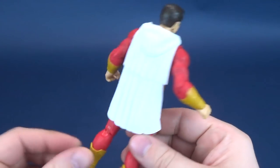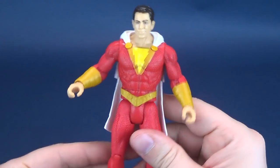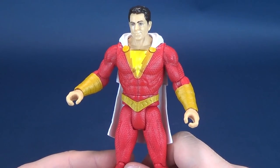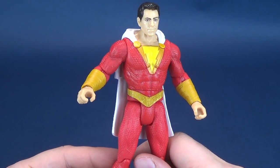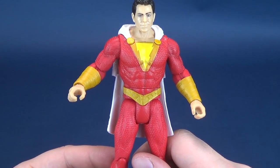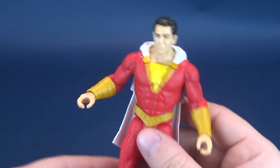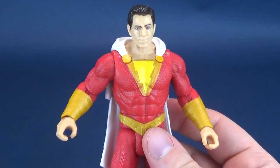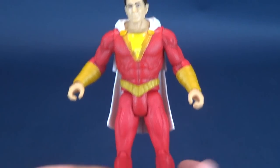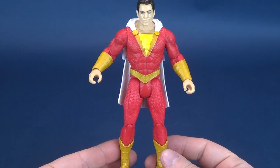The real reason I wanted this figure was simply to get a Shazam figure. Unfortunately, Canadian stores once again did not have the multiverse version of Shazam, so I'm tiding myself over until the film comes out by picking up the standard retail basic release figures.